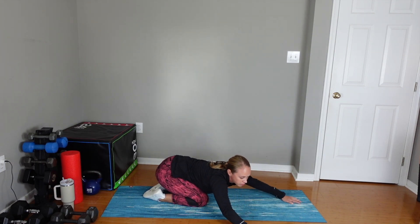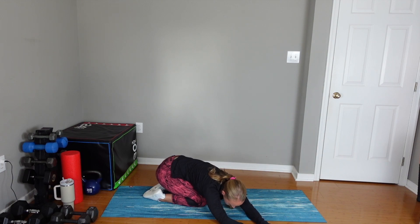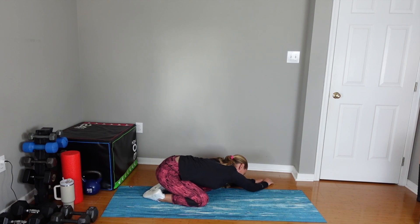Now bring your arms to the right. Deep inhale, and I want you to think about expanding your left lower back. You can put your hand on your lower back if you need to — you should feel some movement in your hand. And then to the left, so now we're expanding our right lower back.